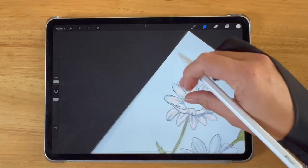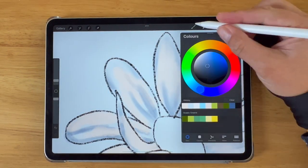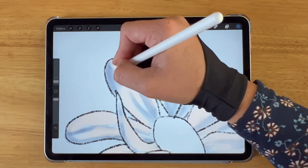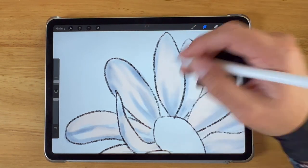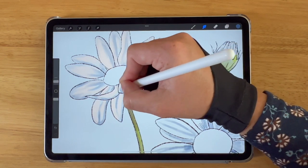The smudge tool works by moving the color that you've placed your finger on. If you want to smudge two colors and don't want to lose the shadow, it's better that you drag from the shadow into the light — and that's what I'm doing here.